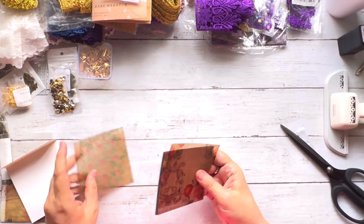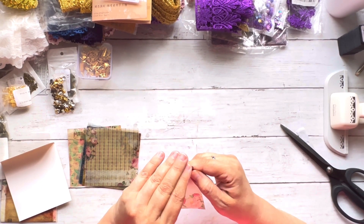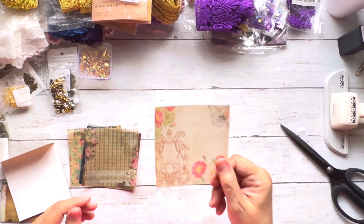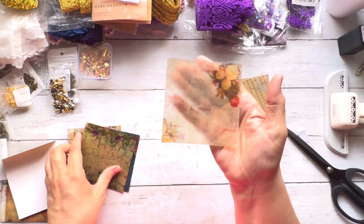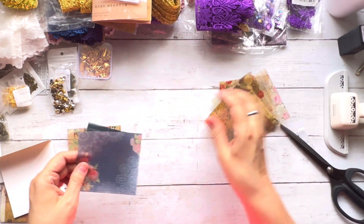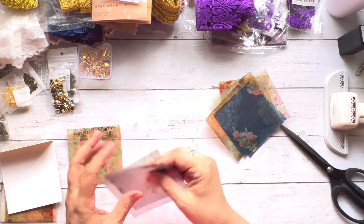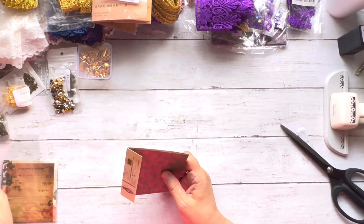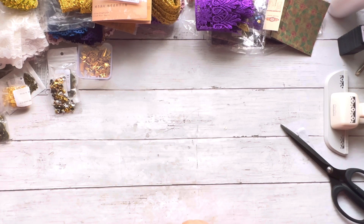I thought these were stickers and I am so happy because they are — they're vellum stickers! I love vellum, you can never have too much. You get about ten little vellum pieces per pack.